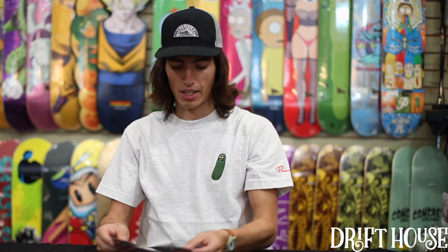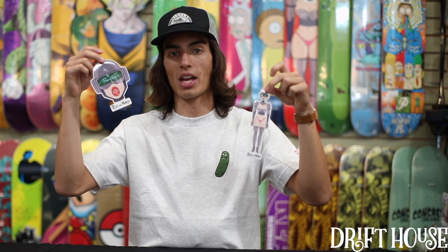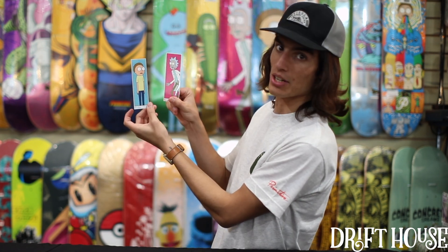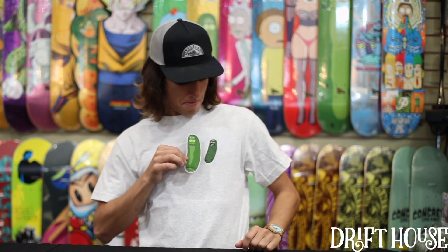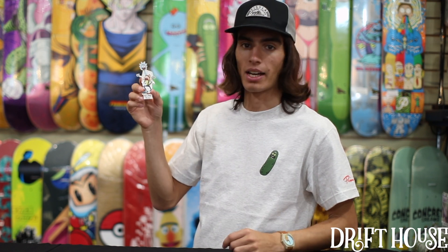They dropped some pretty sick stickers this time around. You got the Rick and Morty Hypno sticker, the Gwen full body sticker, and the Gwen head sticker — pretty rad, kind of matches that air freshener. Rick and Morty in the Vortex, kind of staring at each other. The classic Pickle Rick sticker, and then you got the Rick and Morty skate sticker — perfect for a laptop or anything like that.